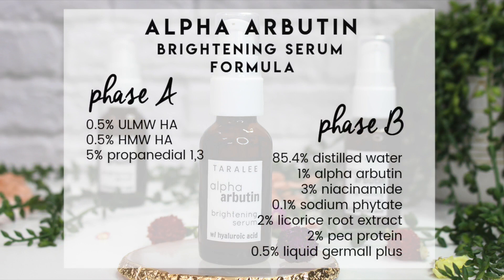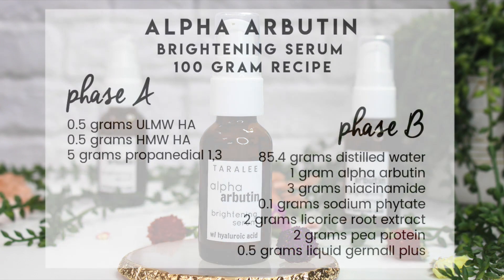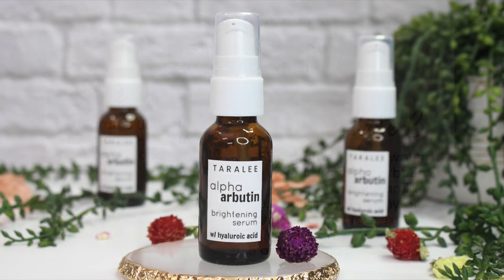So here's the formula for the brightening serum. If you're new to formulating, you might not be familiar with percents, but I have a video all about how to turn a formula like this into a recipe. The reason we do this is so we can make any amount we'd like. In this video, my batch size is going to be 100 grams. I'll link that video down below.